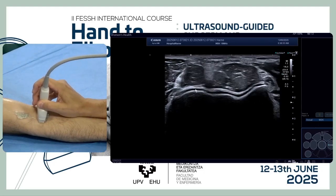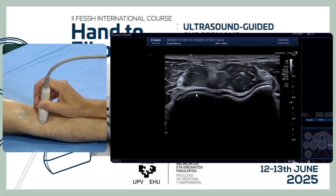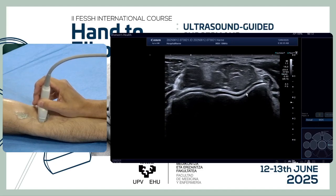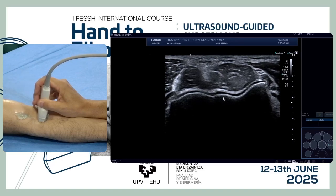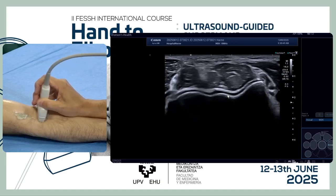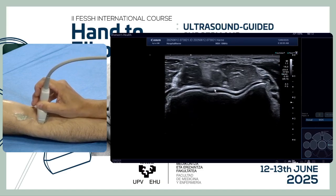We see the cartilage, the capitulum, and the wavy surface of the anterior part of the joint. We also see the trochlea — the biconcave trochlea — and the cartilage. We have to move and tilt the probe slightly just to see the cartilage completely.